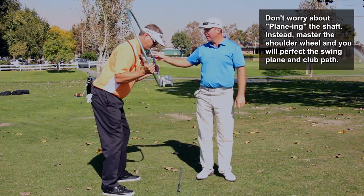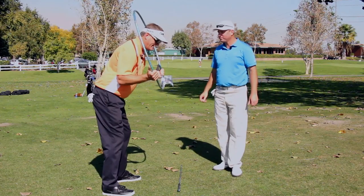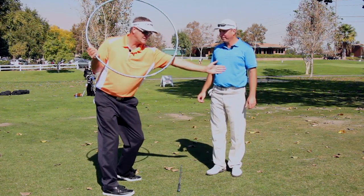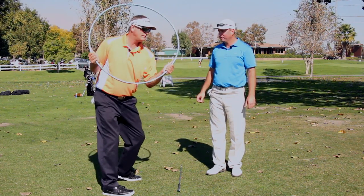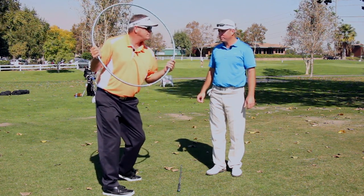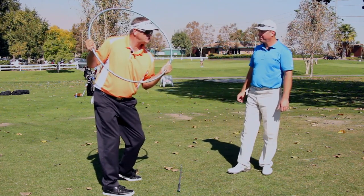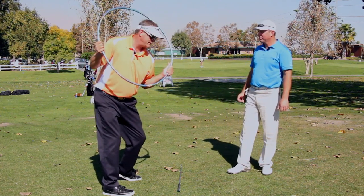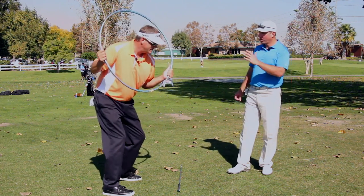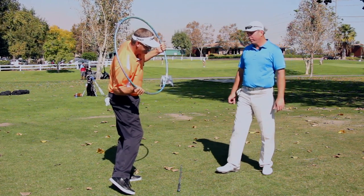Rather than bending the axle, explain what the two different things are that can happen — and neither is good. If I make too big a hip turn, I'm actually breaking the wheel off the axle. If I make that same move going back and then shift through, you can see I've made a hip turn that's a little too much. Now watch — we're going under. That's trouble.